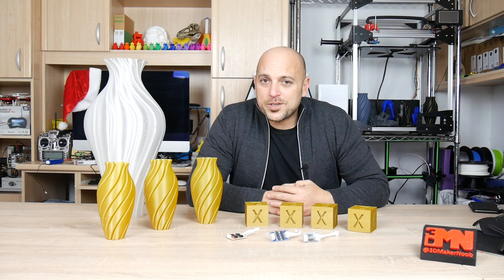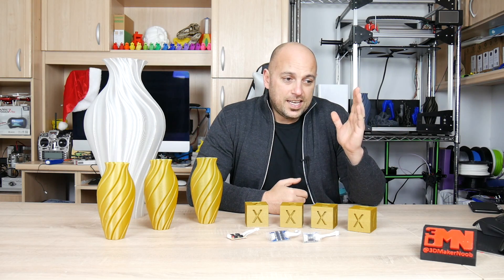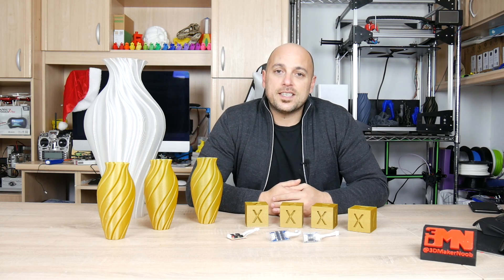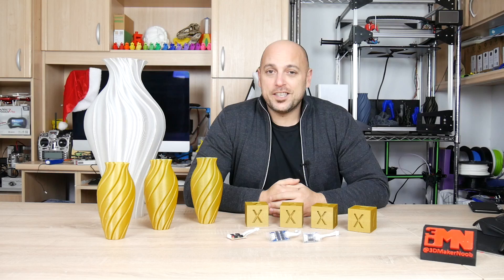Hello Makers, I'm Joe the 3D Maker Noob and today I want to answer a question that many of you have asked me. Some of you have suggested: how do I get rid of the salmon skin effect on 3D prints? The other question was if I use TL smoothers, would that remove the salmon skin effect? Well, I've tried a few TL smoothers and I'm here to give you my results.